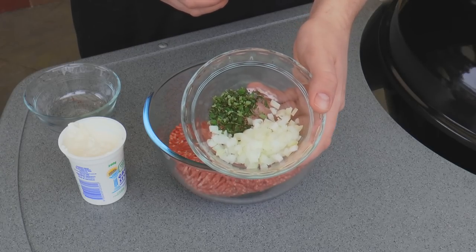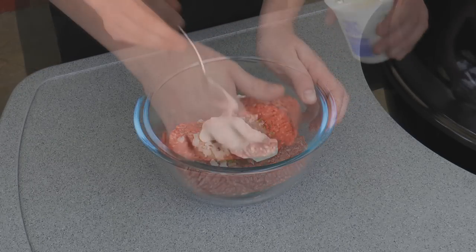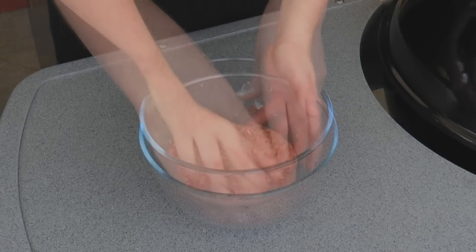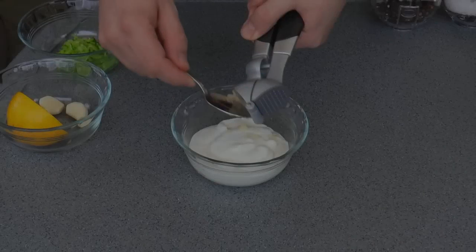So add that in. I've also got some diced onion, about a quarter of an onion, and about a tablespoon of fresh chopped oregano. Now add in two tablespoons of yogurt and give it a good mix together. It is a bit of a messy mix but keep going until it comes together, then into the fridge for half an hour. You will get a much better flavor doing it overnight though.